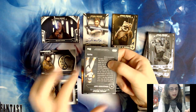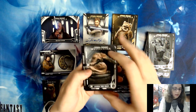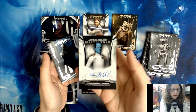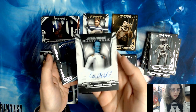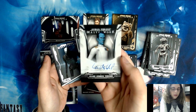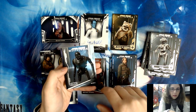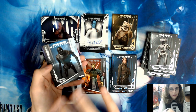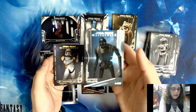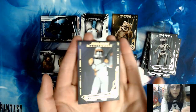We have a purple parallel numbered out of 50 — Commander Cody. We have Jabba for our base card, L3-37, and our autograph is Lars Mikkelsen as Grand Admiral Thrawn. Cool character — I'm looking forward to seeing what they do with the rest of Thrawn's story, whether it be an animated series or getting Timothy Zahn to write more books. I know Timothy has expressed interest in exploring that, but it's still in the hands of Lucasfilm. Dave Filoni no doubt has some ideas. We also have a Heroes of the Rebellion K2-SO insert, HR15, and the purple parallel Commander Cody.